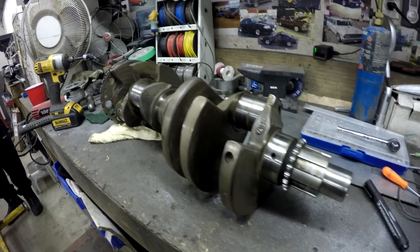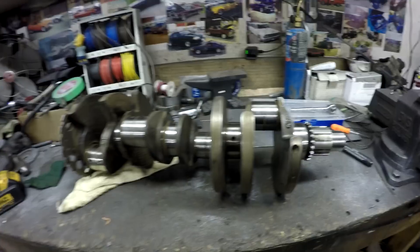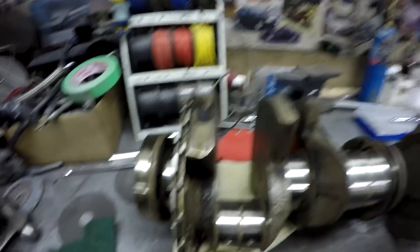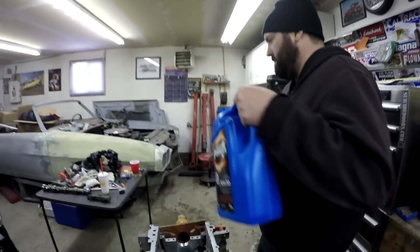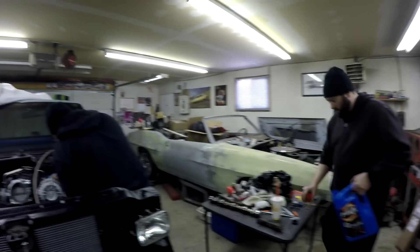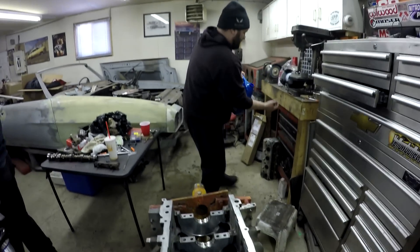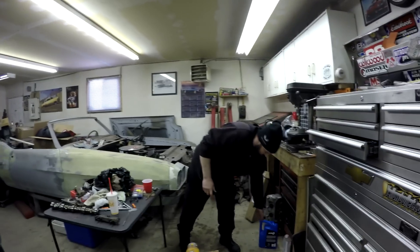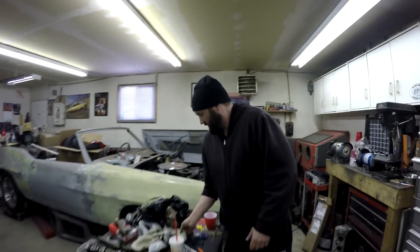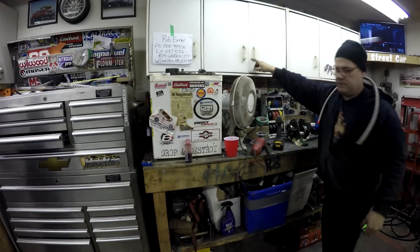I spent way too much time cleaning up this crank — it had a lot of baked-on oil crud. I went over it with a razor blade first, then took some of this scour pad and went over it with that. The block is already prepped. We're using actual assembly lube — that's what you want to use for the bearings, because why would you use engine oil when you have assembly lube?